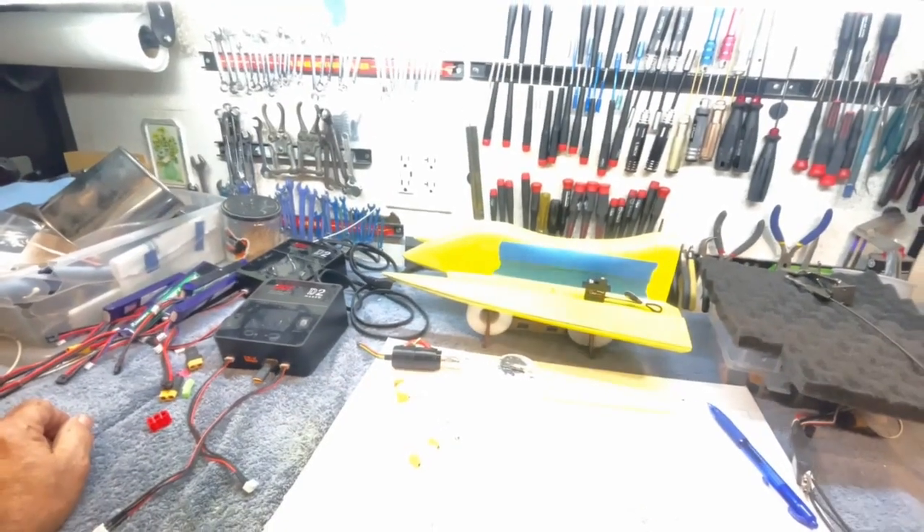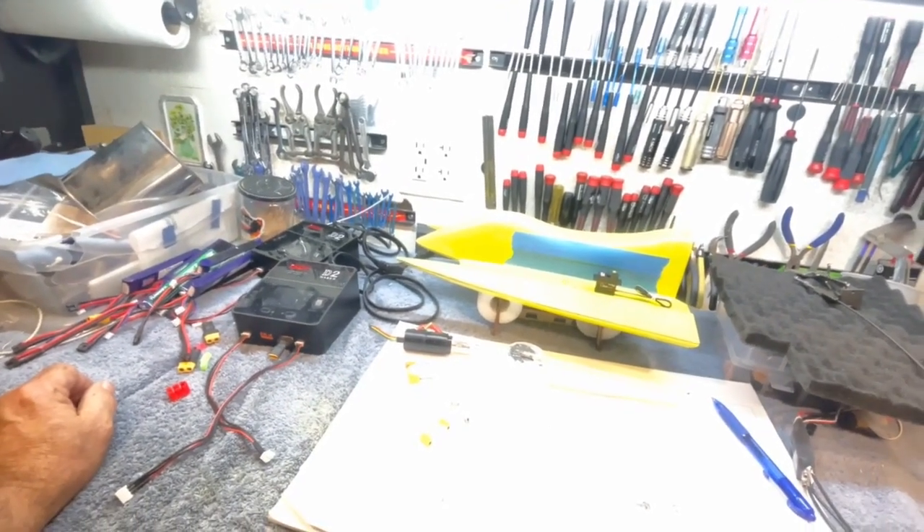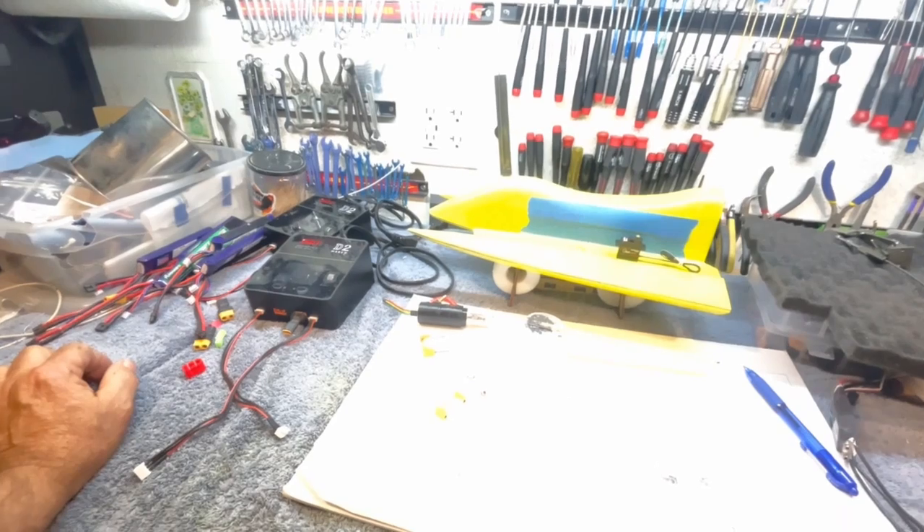Good morning, boys and girls, and welcome to the southern wing of the Stinkbug Works.